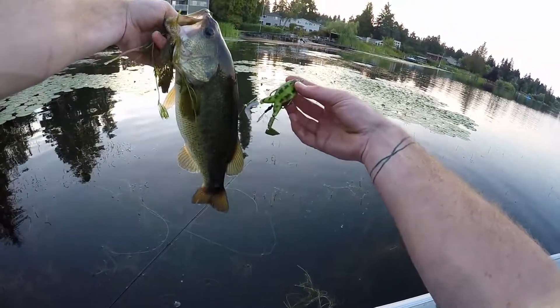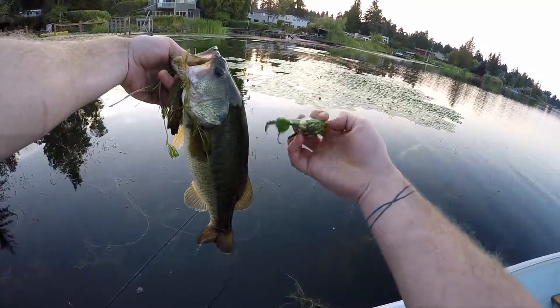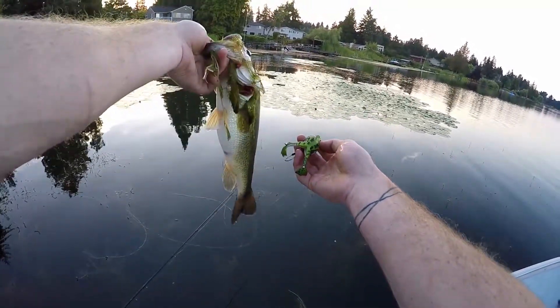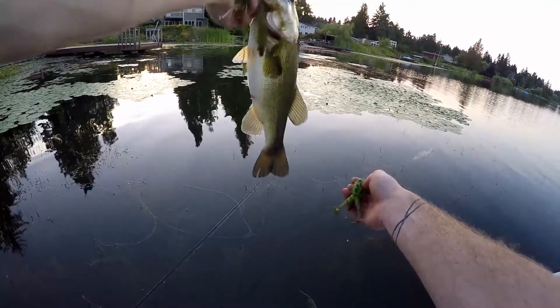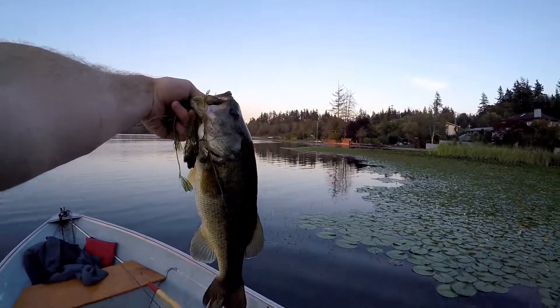This is the Lunker Hunt Prop Frog. It is a very nice looking bait. I've been fishing it a lot in the pads, and I finally got one to eat it in the pads, which is pretty sweet. Probably about a two pounder, and worth its weight in gold.